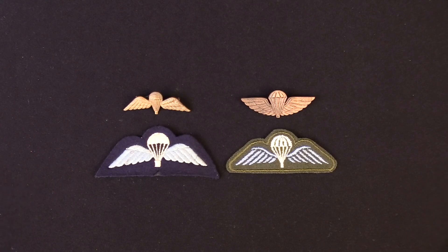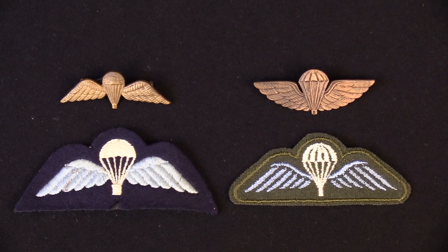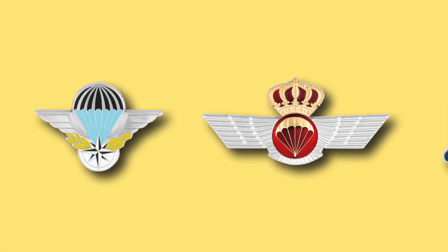Being very polite we'll start with our allies first, and the first among equals is the United Kingdom. The British parachute badge is shown in your lower left in cloth, and above it in gold is what's referred to as a tropical dress. There's also a senior version of that in silver. On the bottom right are the Australian cloth parachute wings, and above that the gold wings are from the Australian Special Air Service.